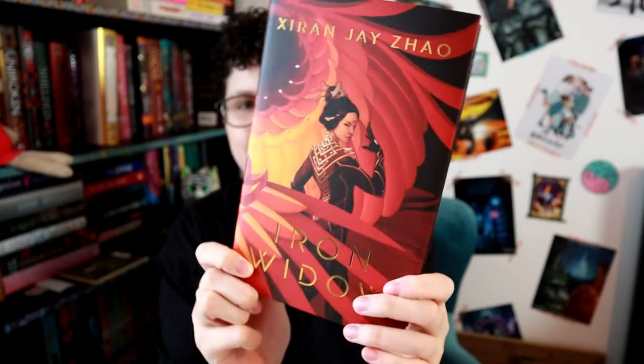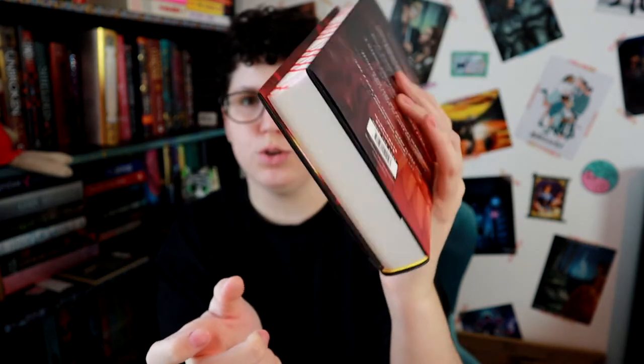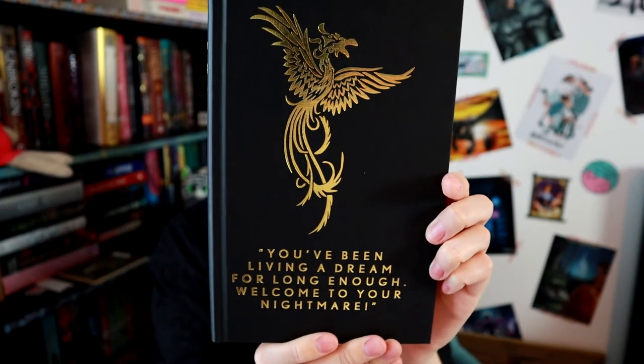And then we come to the book. It is Iron Widow by Xiran Jay Zhao, and it's got some really nice foiling. This is the spine, the back — stencil sprayed edges, blank on top and at the bottom. We have a signed bookplate for this one, and she's used the Chinese characters — I love that. And underneath the dust jacket we have some foiling. Very pretty. It says, 'You've been living a dream for long enough. Welcome to your nightmare.' And then there's a reversible dust jacket also. Very pretty.